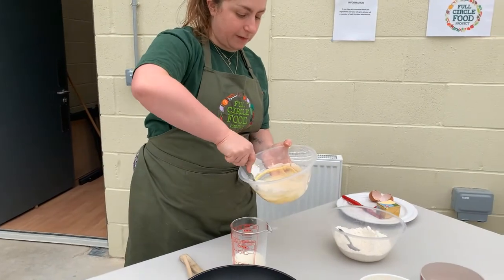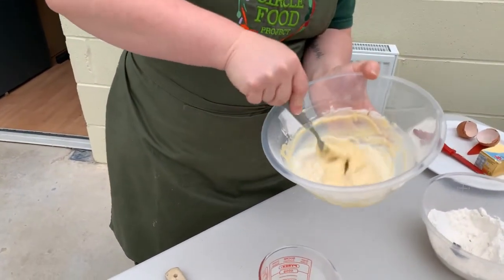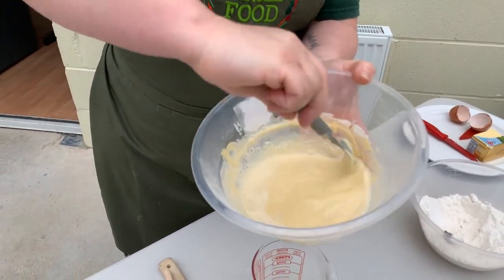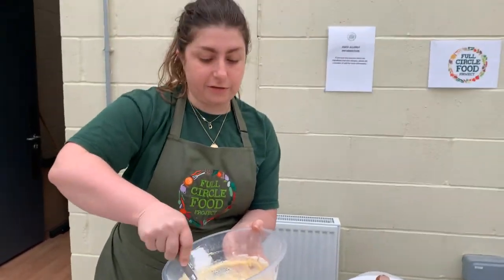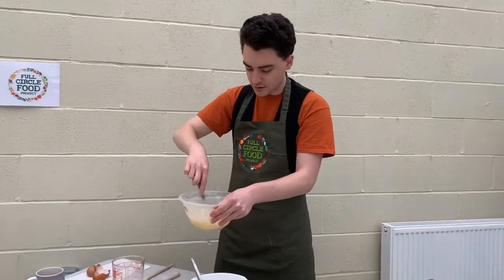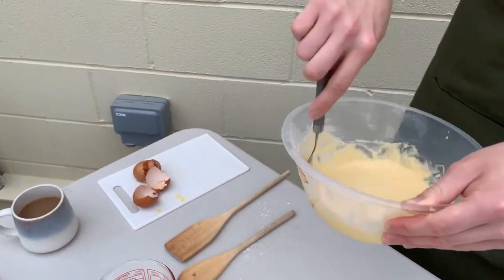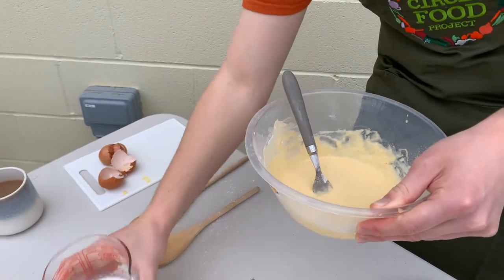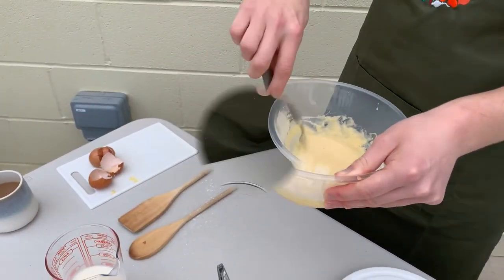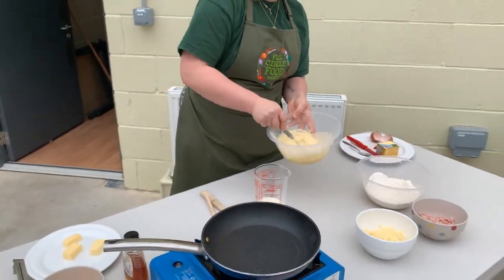Add a bit more milk if needed. When you fold it in, the consistency is going to change and start to turn into a liquid. You should be getting lots of lovely bubbles now. Let's get a little bit more milk in — same amount again. Can you see it's gone even lighter and much more liquidy, with lots of bubbles?